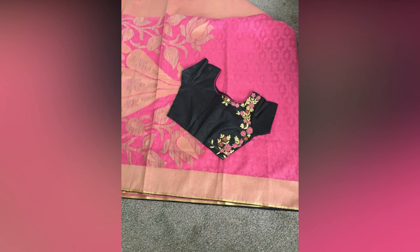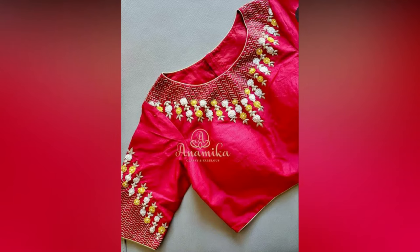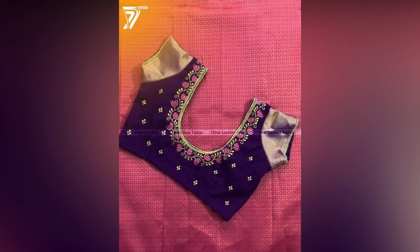So, are you ready to give your old saris a whole new look with these additions? We hope these embroidery patterns for blouses have helped you. If you have any suggestions, you may share your comments in the comment section.